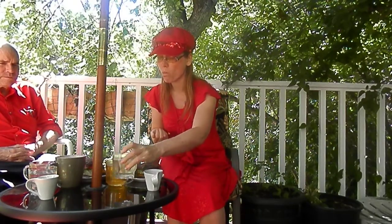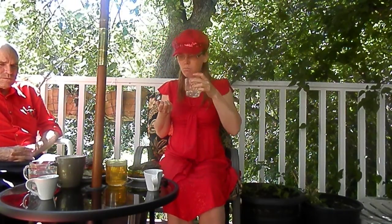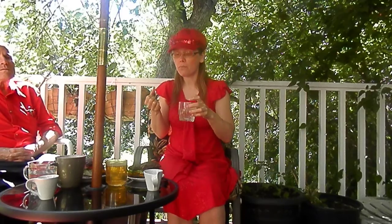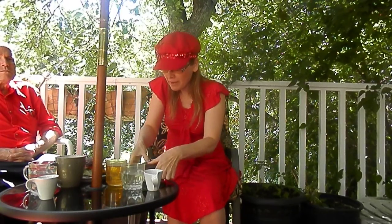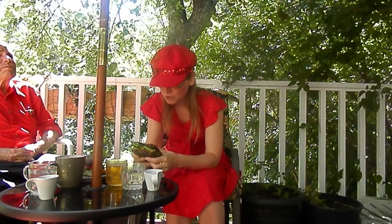So this is green tea then, is it? Mm-hmm. I haven't had a recipe I haven't liked out of this delicious cookbook.